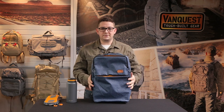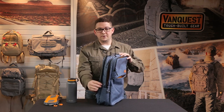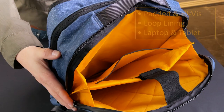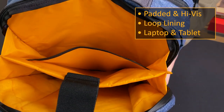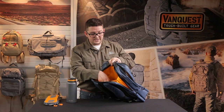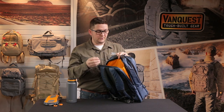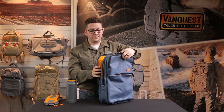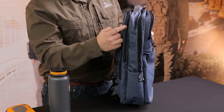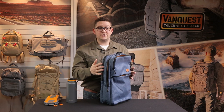Since we keep this focused around urban and daily life, we included a dedicated tech pocket for your laptop. There's an elastic retention strap and loop lining along the back panel so you can add any hook and loop or CCW accessories. Your laptop fits in here, there is a tablet sleeve, and there's still additional space for folders, notebooks, or even an additional laptop. We're using the YKK AquaGuard zipper on this pocket to add protection against moisture, rain, or weather to protect your electronics.